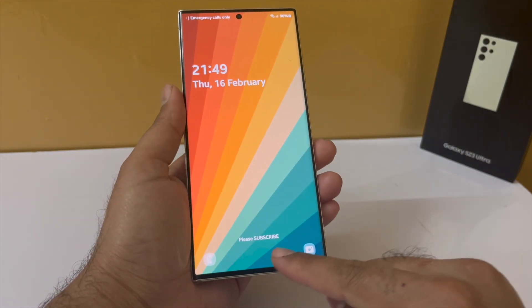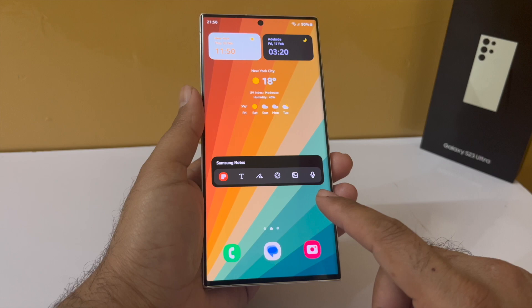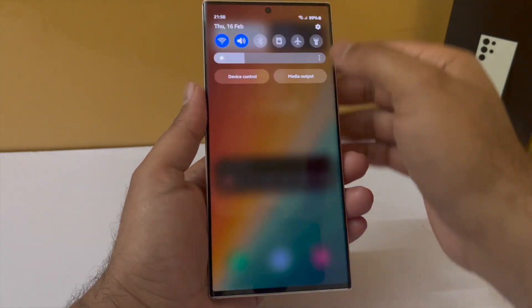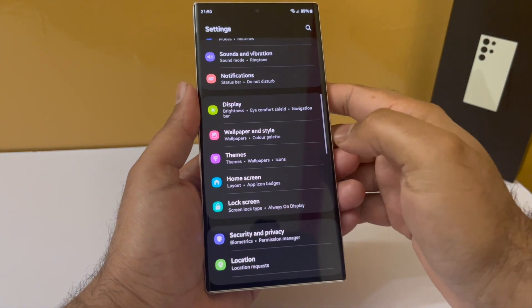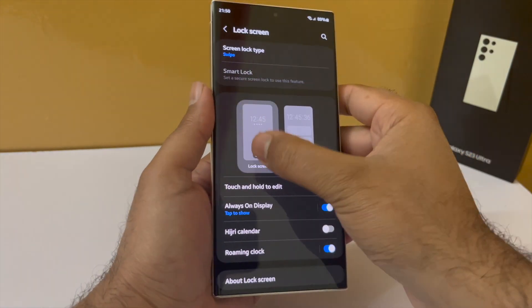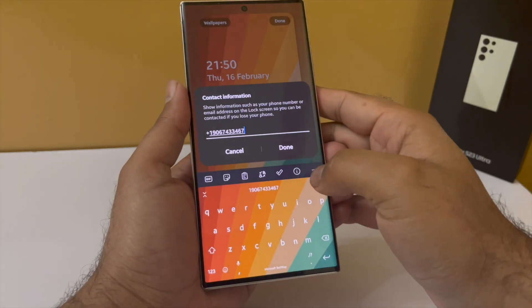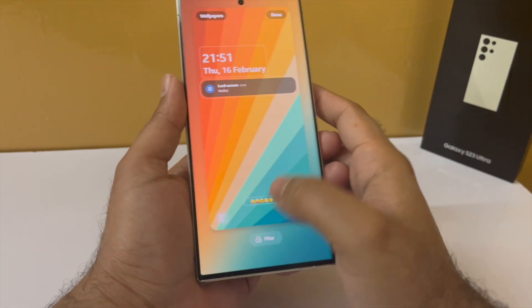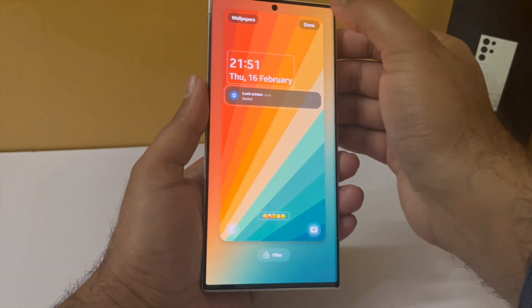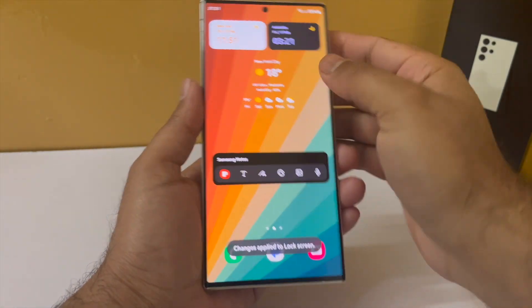You can always add your name, a custom message, or your contact information to the lock screen. Drop down the notification panel, go to Settings, scroll down to Lock Screen, then tap on Contact Information and type in whatever you want. You can even type in emojis, so the phone will show emojis on the lock screen — a little customization tip.